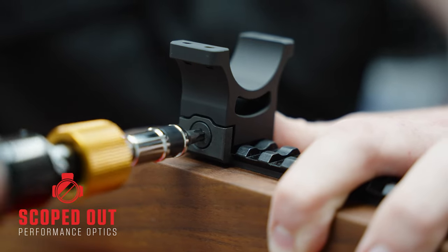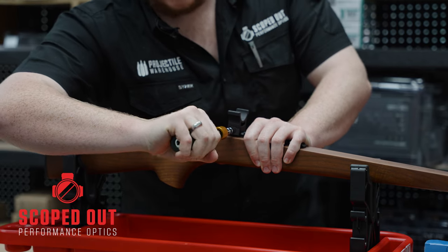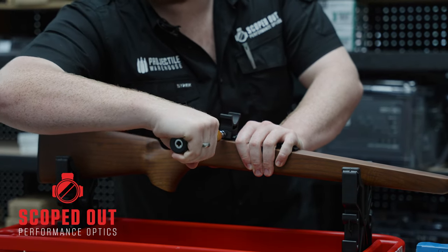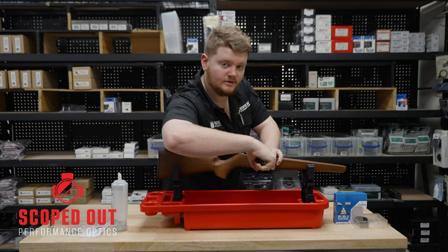So when you pop it in the screw section there and you tighten it, the Vortex Torque Wrench will stop you from tightening at a certain point — it will toggle over like that — and it will stop you from putting more force on there.